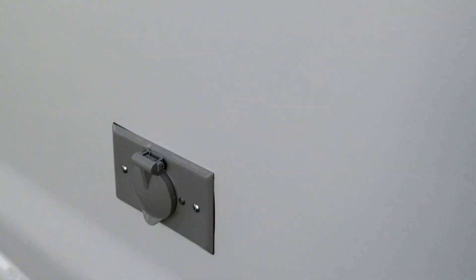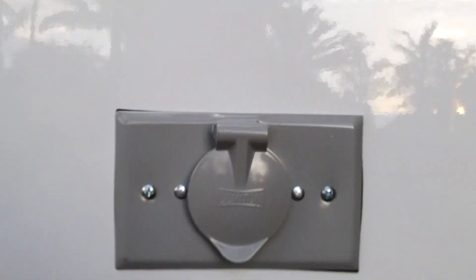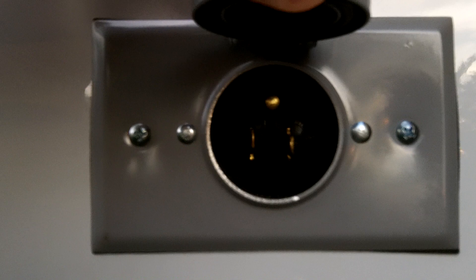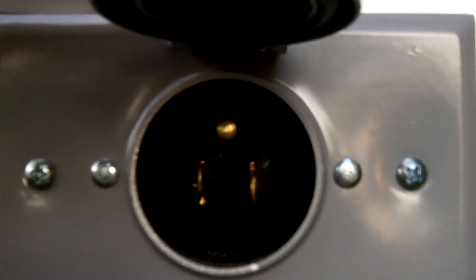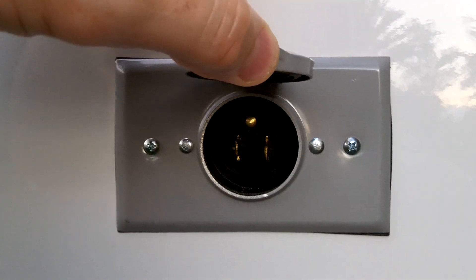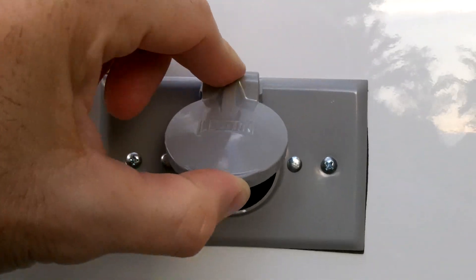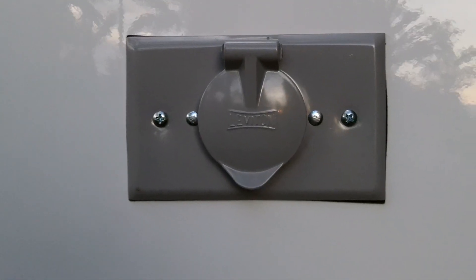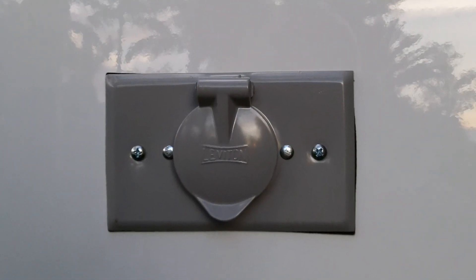On the outside of the van is the inlet port, right here as you can see. I had them install that today — it was about an hour of labor at $85, plus parts, coming to $131 total. Well worth it.